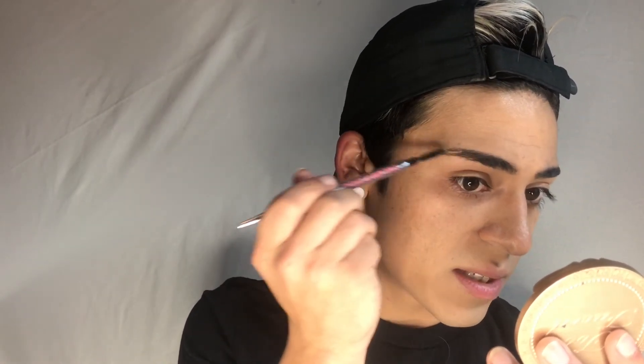Now, back to what I was talking about with facial hair — this right here is a spoolie. It's on the end of many eyebrow products. These are my natural eyebrows, but this is what you can use for your facial hair. You can get these separately at Walmart or Sally Beauty Supply. Since I did put makeup over my brows, I'm just going to comb through my brows like this, just removing all of that product from my brows so they are nice and dark again and nothing is hiding them.